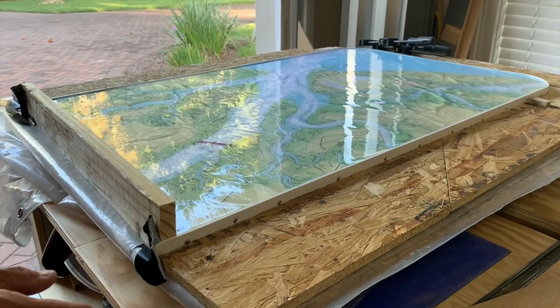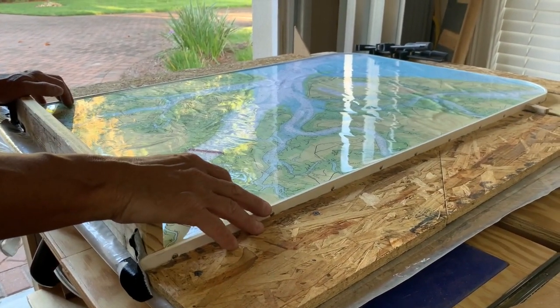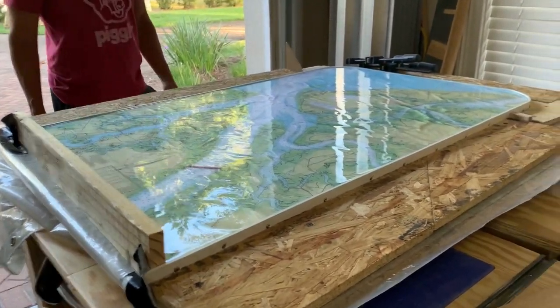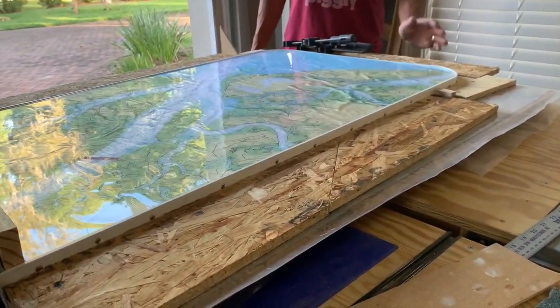Look at it from the side, get down low. You can very much see it, and it's actually really cool — it makes it look like a 3D map with mountains in the area where we live. I know we don't have mountains here, but it makes it look like we do.